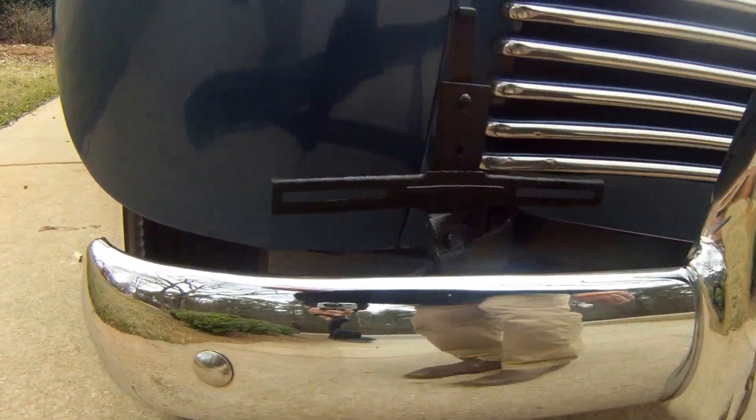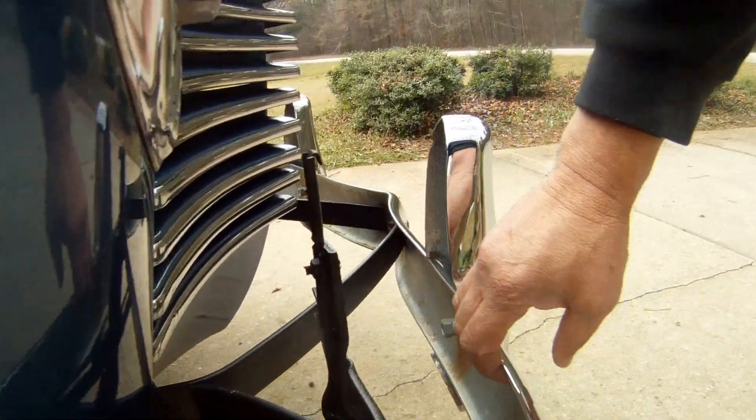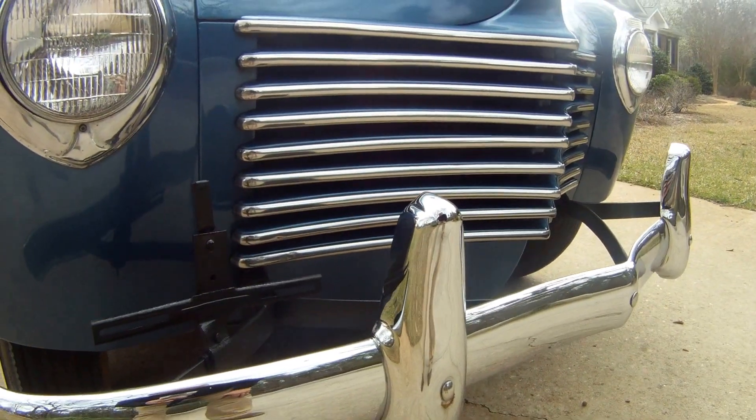I would have to believe almost that the chrome was replated at some point. You can see a little bit of pitting and rust on the inside here where it looks to be an original piece, but as far as the chrome goes, absolutely fantastic.